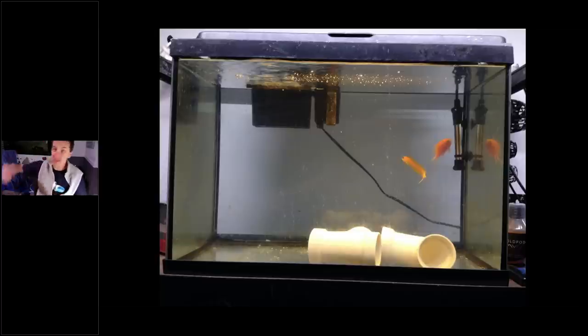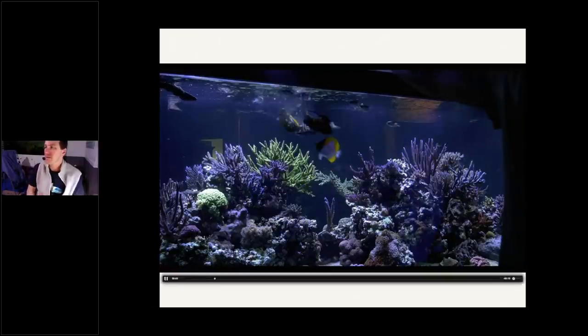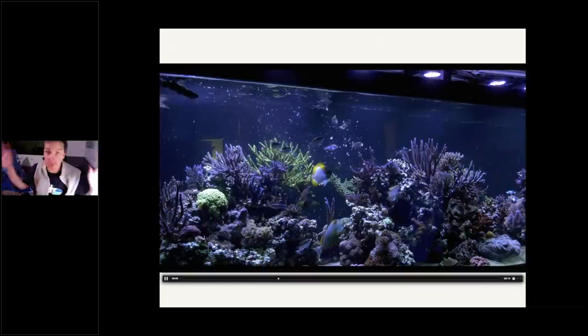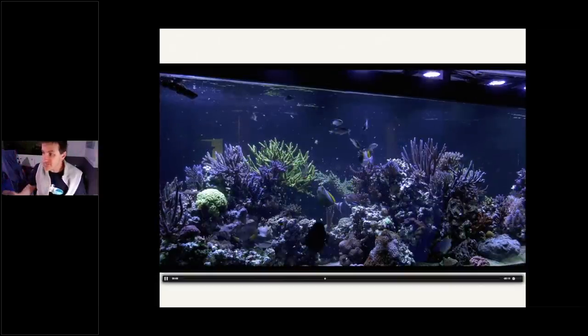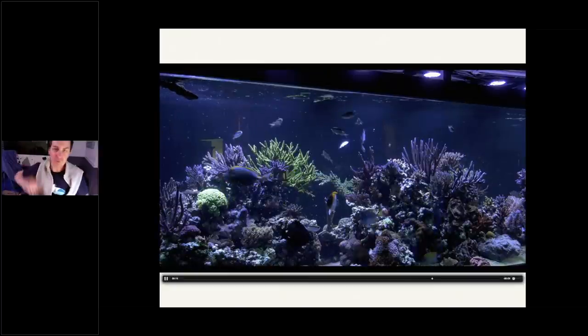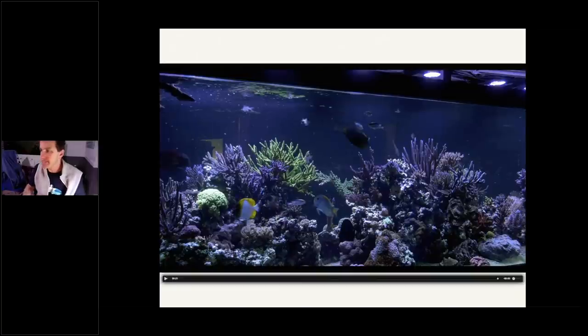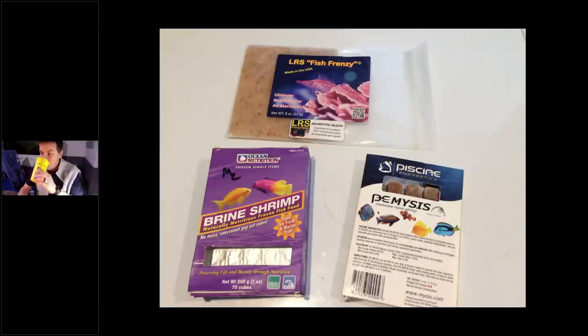Contrast that with getting a new fish and putting it in your busy display tank — it's stressed, doesn't know who's a friend or foe, doesn't know where it fits in the pecking order. Then you put this weird food in front of it amidst all these fish going berserk because they know it's feeding time. This new fish hasn't seen this food before and doesn't know who's a friend or foe. How likely is it to eat? Not very likely. Getting to work with them on food and routine is one big reason I love to quarantine.